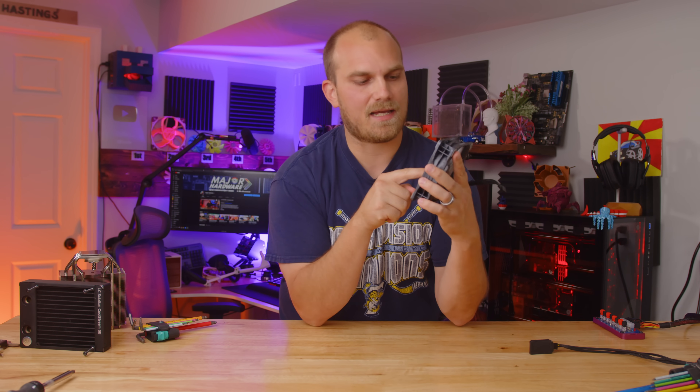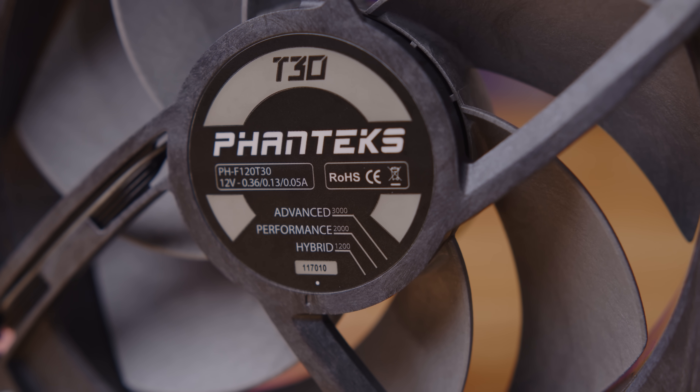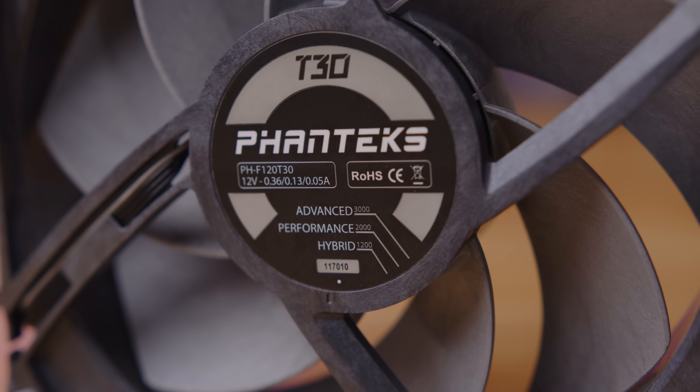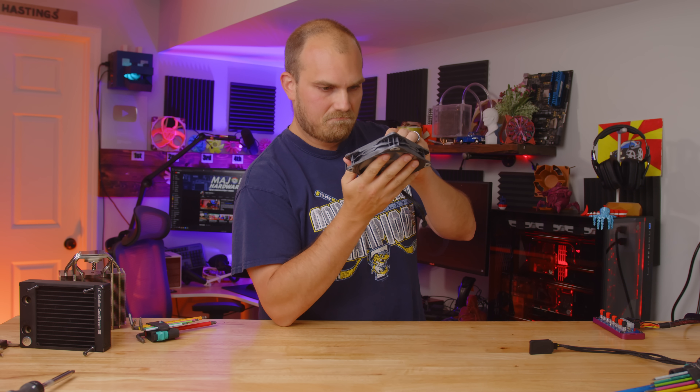On the back there are three different settings via a dip switch: hybrid, performance, and advanced. Hybrid mode has a max RPM of 1200 but the fan does not run at all until it gets a PWM signal of 50% or higher. Performance mode is the recommended setting with a max RPM of 2000. And then there's advanced mode, which allows it to spin up to 3000 RPM. I imagine if you run it at 3000 it's going to be a little loud, but let's check it out.